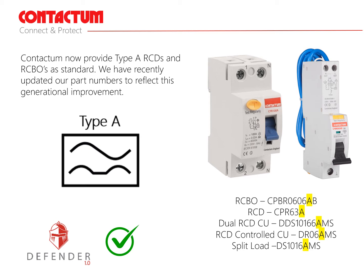Type A RCDs and RCBOs are used to protect circuits where equipment with electronic components are installed, such as inverters, class 1 IT equipment, power supplies for class 2 equipment, lighting equipment including dimmers and LED drivers, induction hobs, and PCs, TVs and games consoles, which are found in most UK households today. Type A RCDs can be used in place of type AC devices. Our part numbers now include the letter A to denote type A devices.